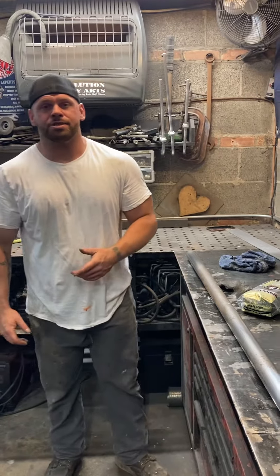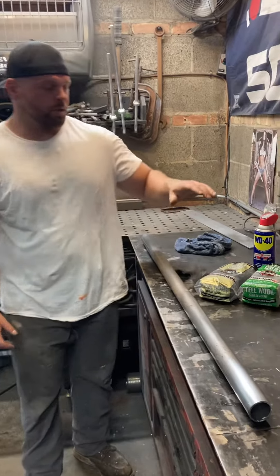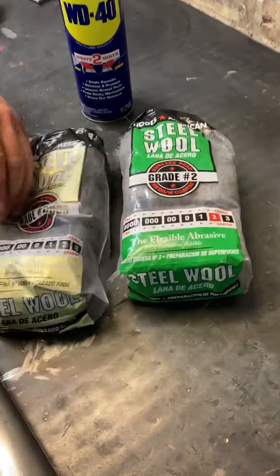Today I'm going to show you guys an easy trick on how to polish up metal using steel wool and WD-40. With steel wool you've got multiple grades — there's fine and there's coarse.